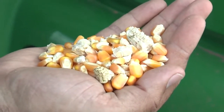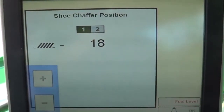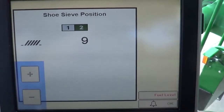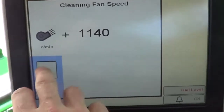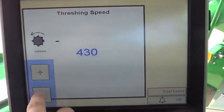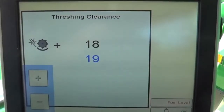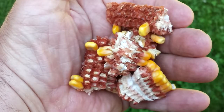If heavy materials such as sticks or cobs are present in the sample, use the following adjustments to address the issue. Start by minimizing the chaffer clearance, then minimize the sieve clearance, then increase the fan speed. Reduce the material load on the shoe by first decreasing the threshing speed, then increasing the threshing clearance.